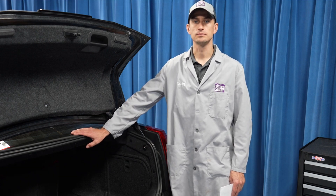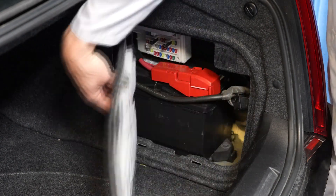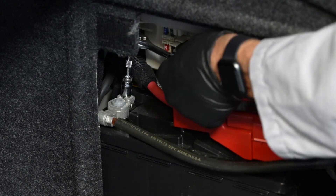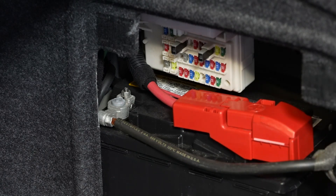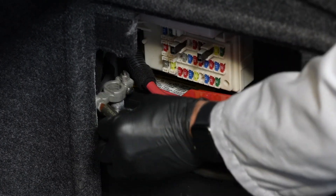Let's get started. The first step is to remove the access panel for the battery. With gloves and safety glasses on, the next step is to loosen the fastener for the negative battery cable. You'll need a 10mm wrench for this. Then remove the negative battery cable from the negative battery terminal and set it off to the side.